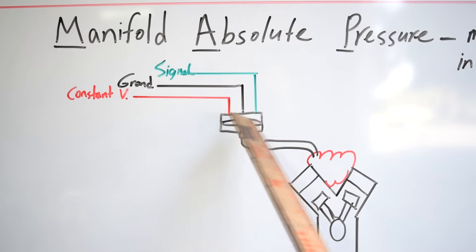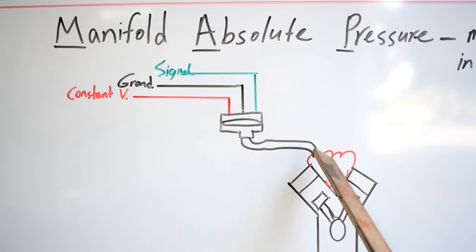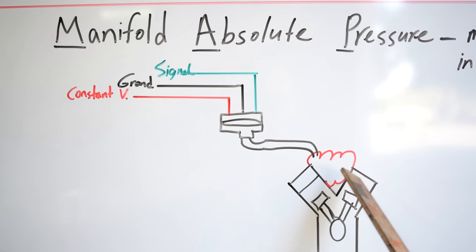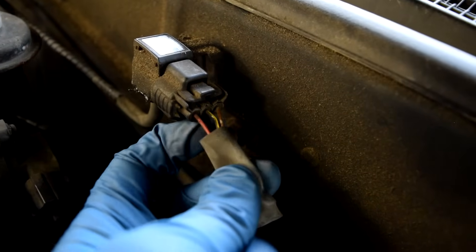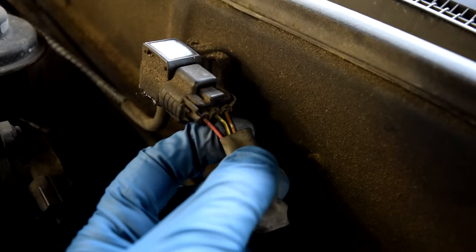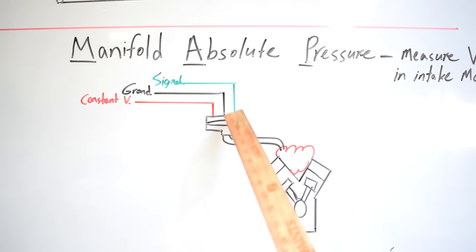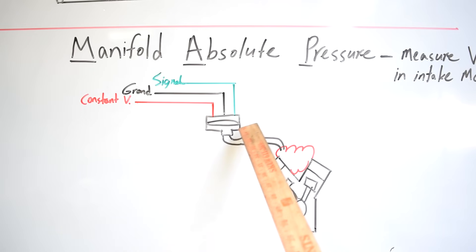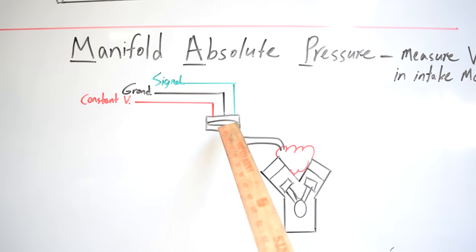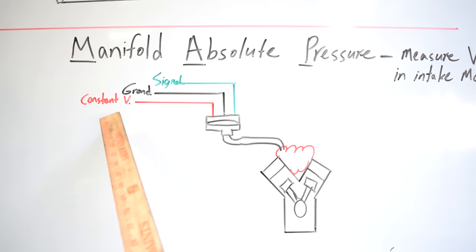These sensors basically have a diaphragm inside of them, and that diaphragm moves up and down based on how much vacuum or boost there is inside your intake manifold. Similar to our Mass Air Flow Sensor, we're going to have three wires: one for constant voltage, one ground, and one signal. As this diaphragm moves up and down, it changes the resistance of the sensor. That change in resistance translates into a varying voltage, which is supplied through the signal wire back to your ECU.